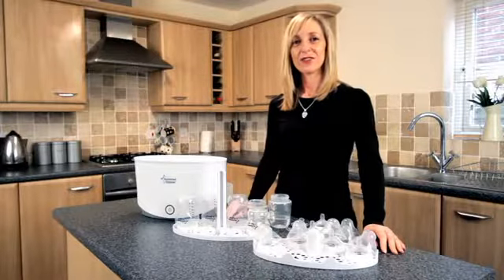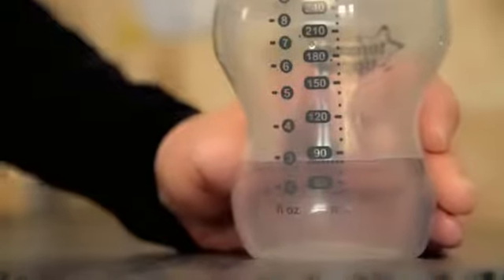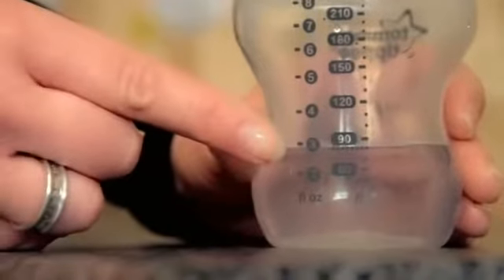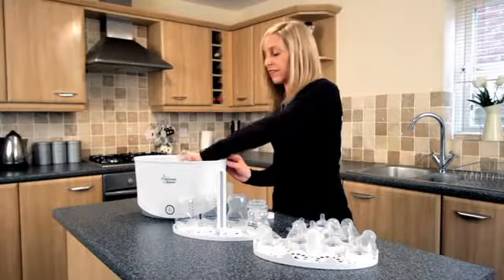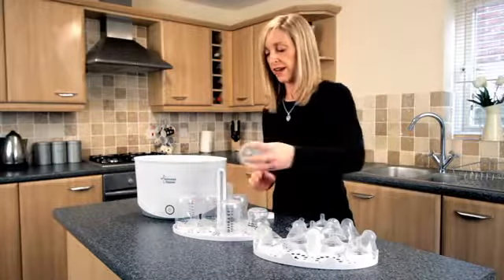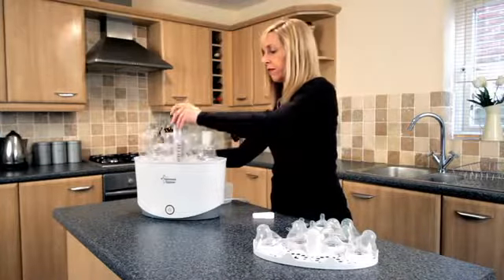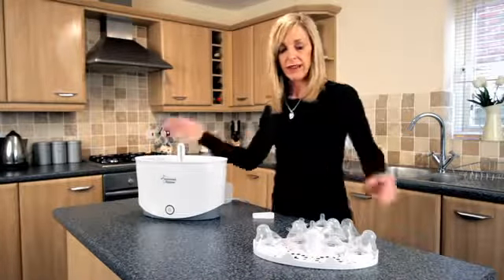Now we've got our clean bottles, we're going to load the steriliser. Firstly, take 80 mils of water. This can be measured using the bottle as it's clearly marked. Pour it into the bottom of the steriliser. Load your bottles onto the bottom tray — this holds up to six bottles — and place it into the bottom of the steriliser.